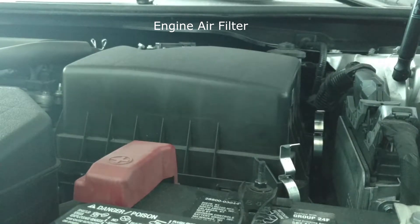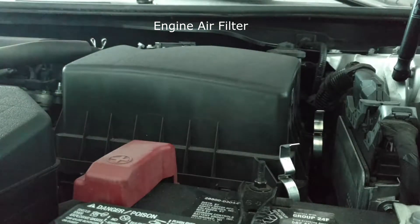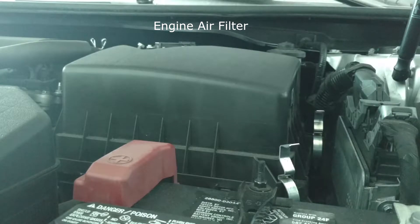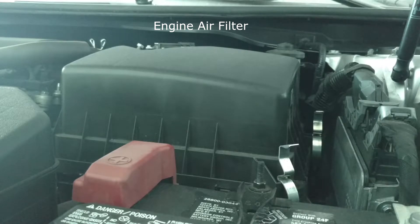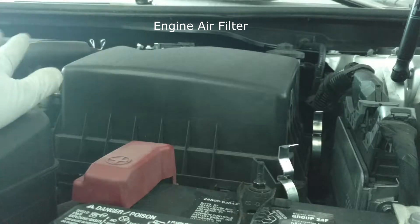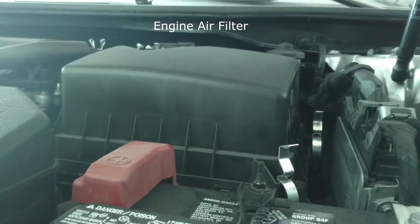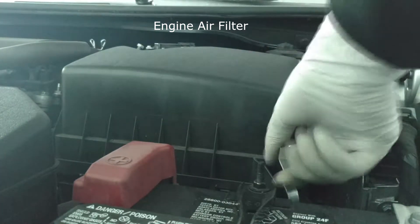In this video I'll be replacing the engine air filter and the cabin air filter in a 2014.5 Camry. I believe this works for the 2012 to 2017 Toyota Camrys. I'm not sure about Camrys before that. I think as long as they have the 2AR engine, I think it's the same procedure and same place — but don't quote me on that. So let's get started with the engine air filter.